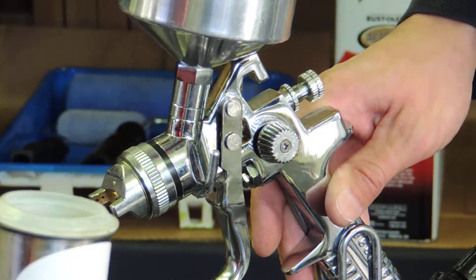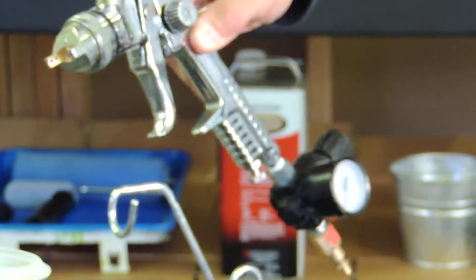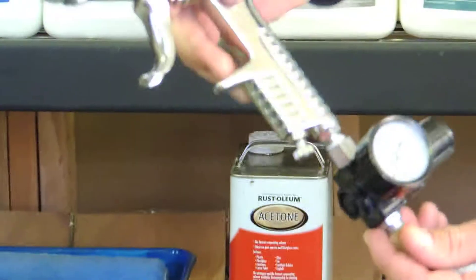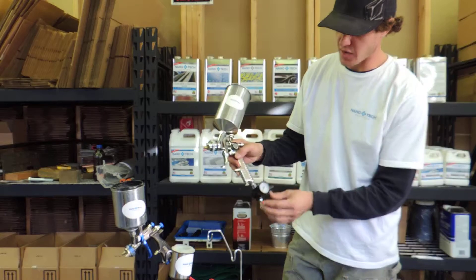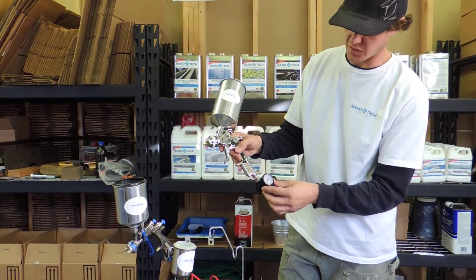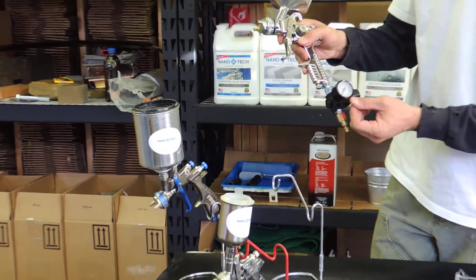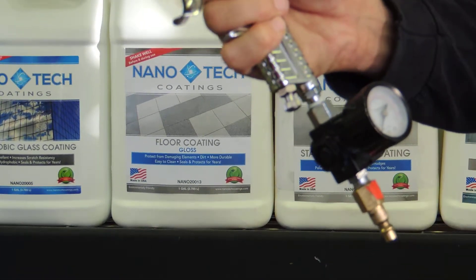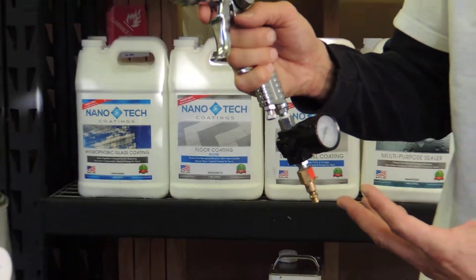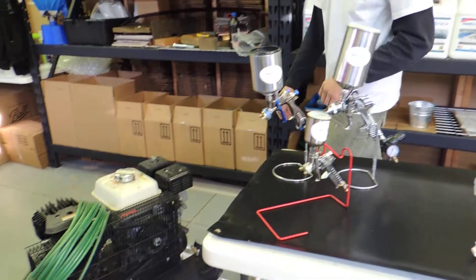This knob on the bottom is the air pressure adjustment knob and you can decrease or increase the air pressure for the gun. I recommend having a regulator — it's not necessary, but these air regulators are nice because you can keep your compressor pressure up and regulate the air pressure at the gun, so your compressor isn't running constantly trying to keep up. It also provides a more consistent amount of air pressure to your gun.